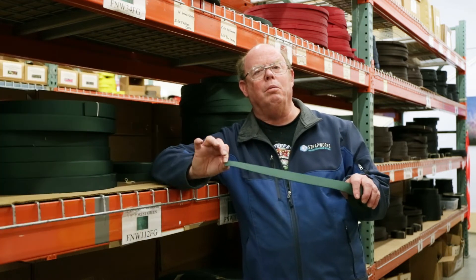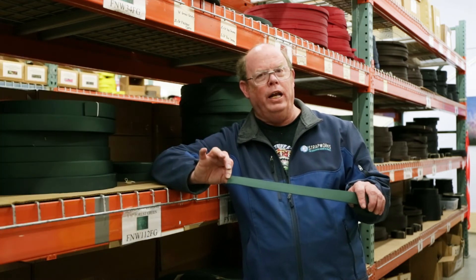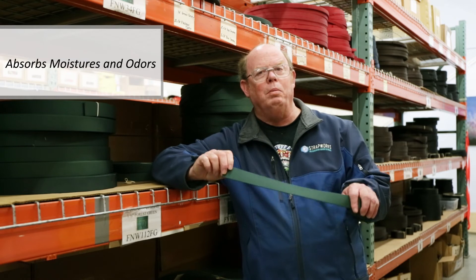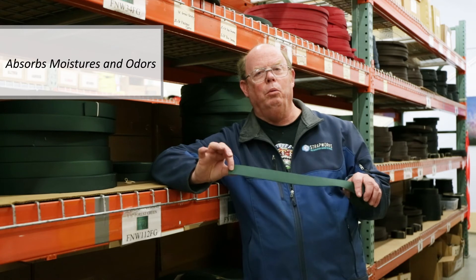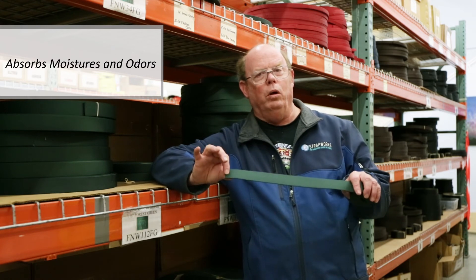Now, remember that nylon is solution-dyed, so it does absorb moisture. And that can be a problem if you're using it for pet products, as it will absorb odors and it will stain.